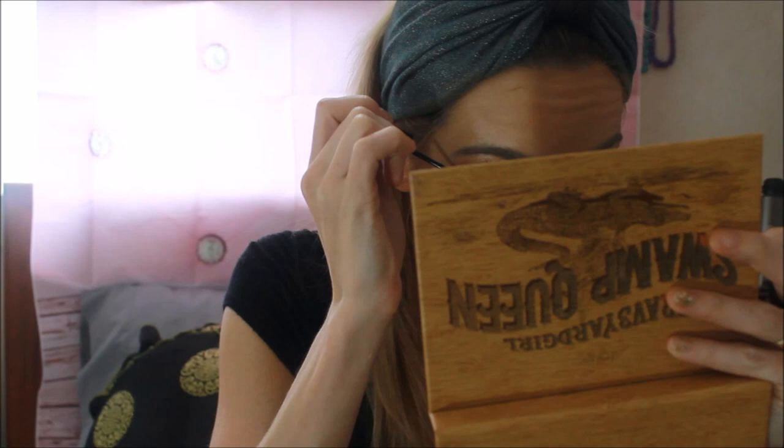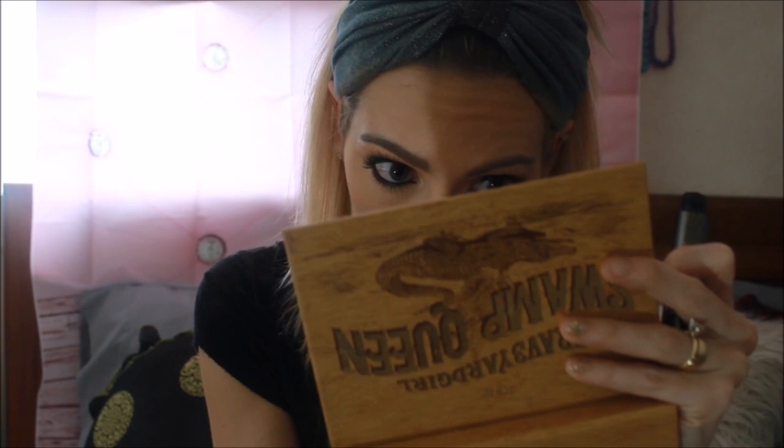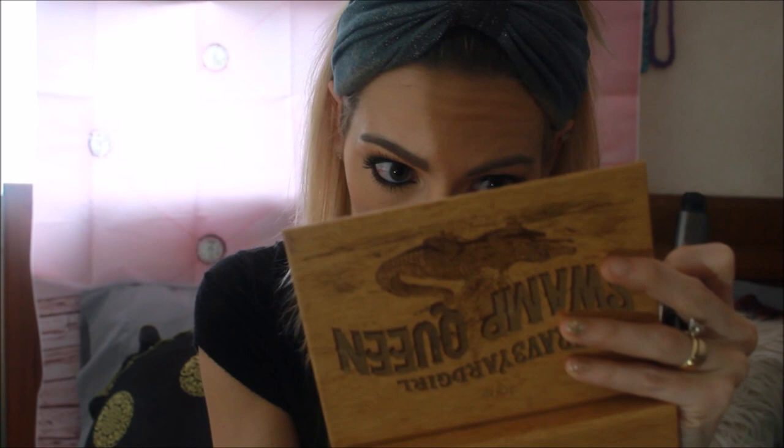I forgot to do my lower lashes — I'm going to use the Bobbi Brown Intensifying Longer mascara. I only like it because it has a tiny little brush and I can get closer to my bottom lashes that way.